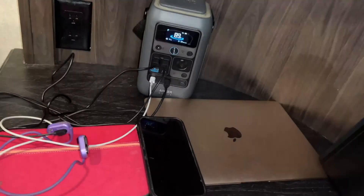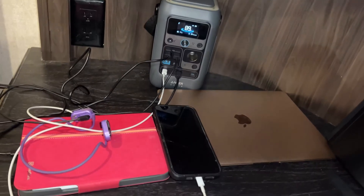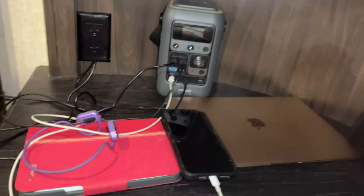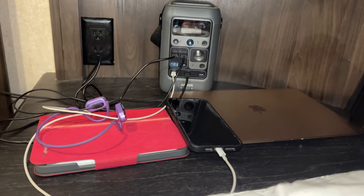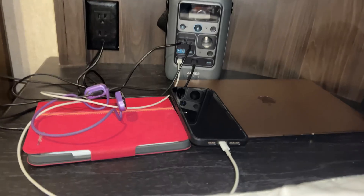Now we are on to the second night and we are going to be charging up a lot more devices than we did the night before. So here we have my earbuds, my iPad, my phone, and of course my laptop. Basically all these devices are close to being dead so they will definitely take a decent amount of time to charge back up. I'm curious to see how much battery percentage we will have left on the power station tomorrow morning.